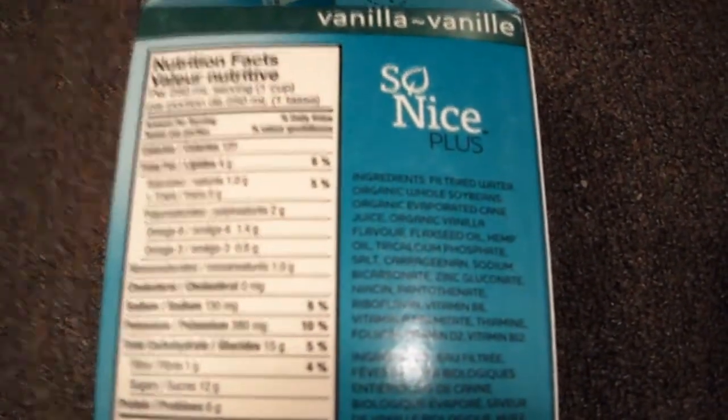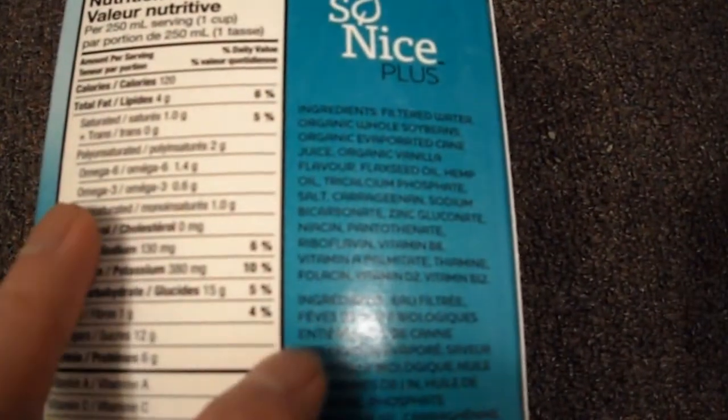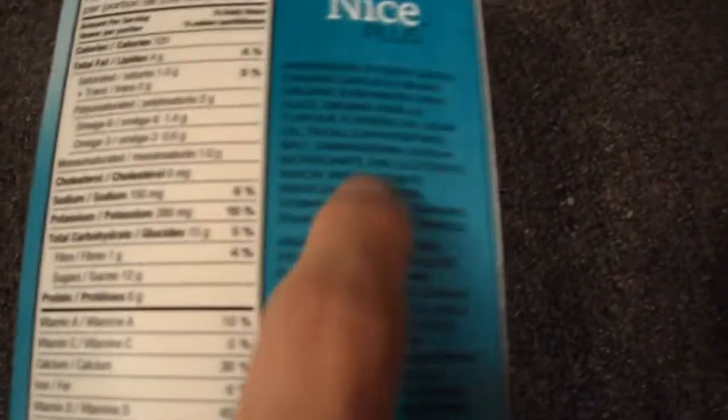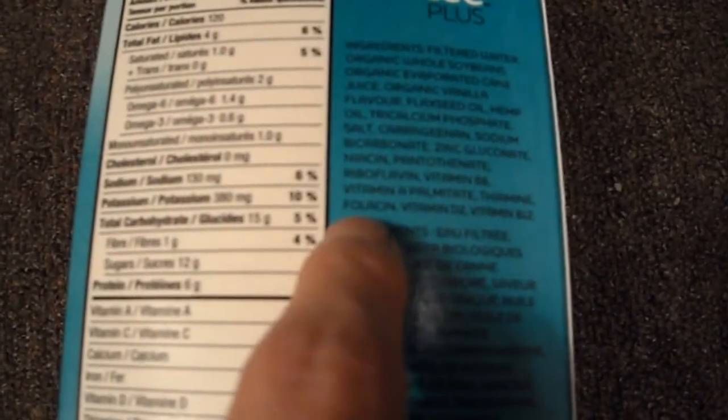There's cane juice, which is what makes it sweet — the sugar content is 12 grams, which is pretty high. They need to make it taste good since it's vanilla flavor. It also contains flaxseed oil and hemp oil, plus fortified vitamins.